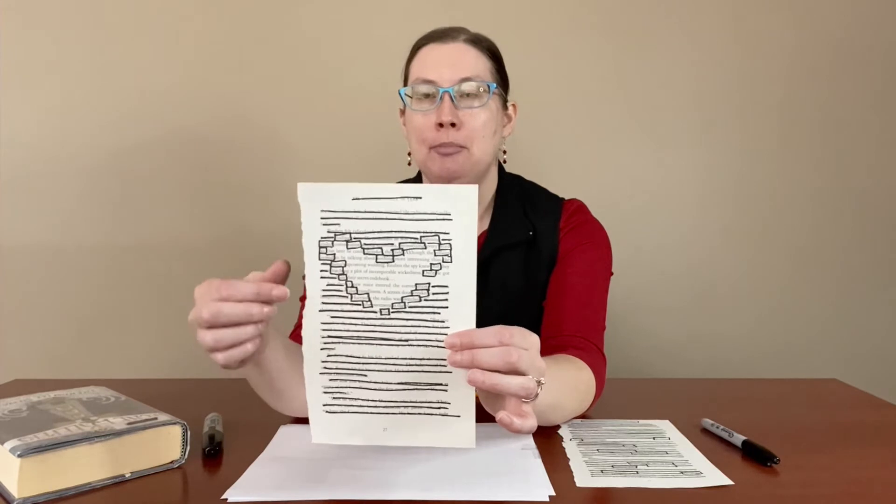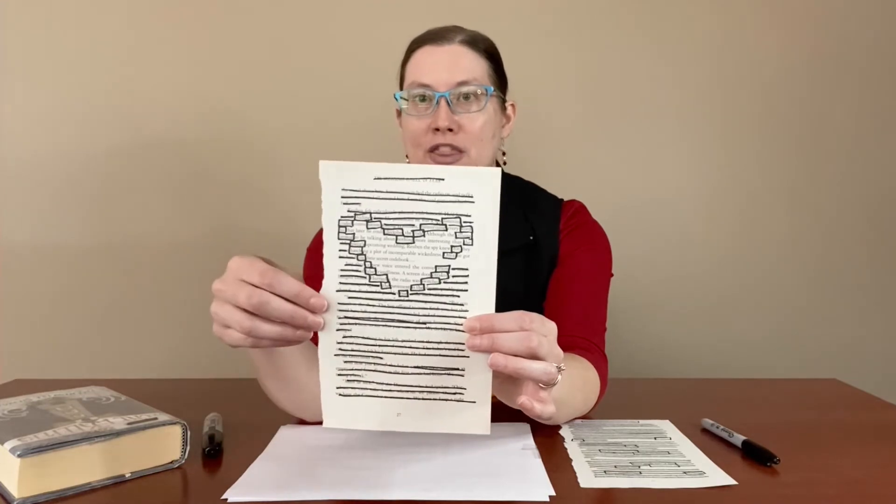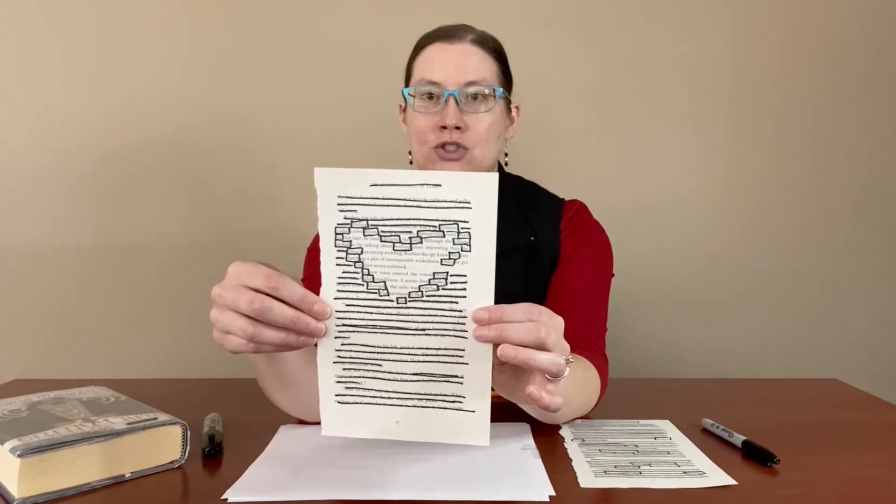In regular poetry, of course, you're writing words. In blackout poetry, there's already words on these pages from the book. So you can be creative in a couple of different ways. You can make poetry in a shape by circling some of the words, and then blackout poetry, because we literally black out the rest of the words on the page with the marker.